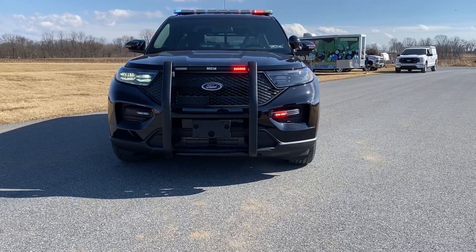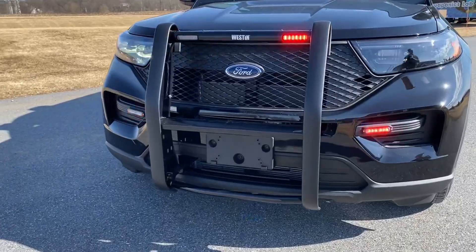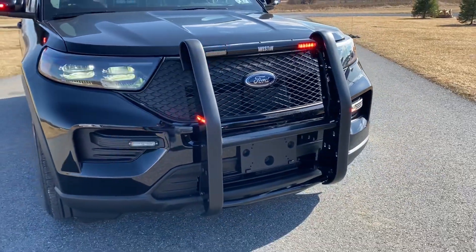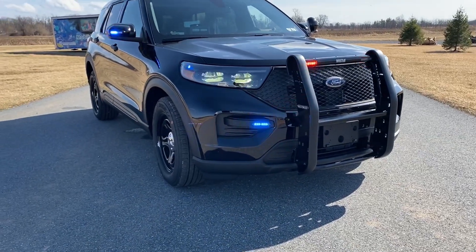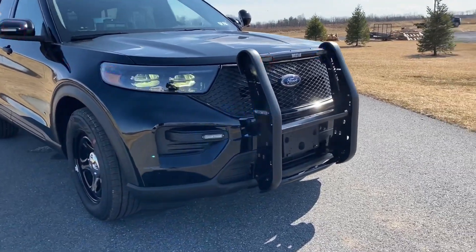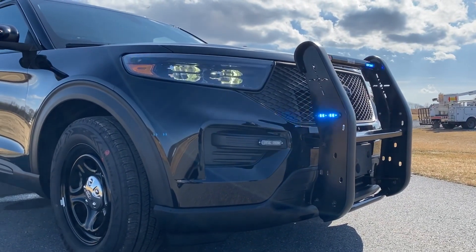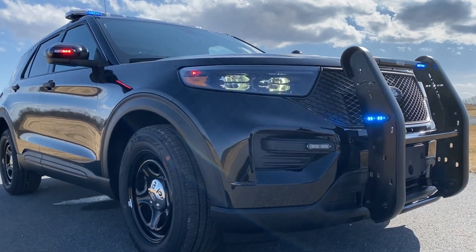Aftermarket equipment installed starts at the front with the push bumper — a Weston Elite push bumper providing a light channel on top to integrate our Whelan Ions. Very sleek design; we can integrate up to four light heads in that top channel. Each side of the push bumper we have Whelan T-Ion surface mounted red-blue. On the front bumper we also have surface mounted Duo T-Ion in the retail fog light area where a fog lamp would normally be located on the Explorer — a nice ABS plastic surface to mount a light head.